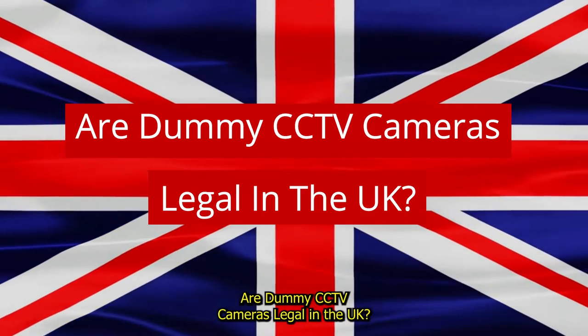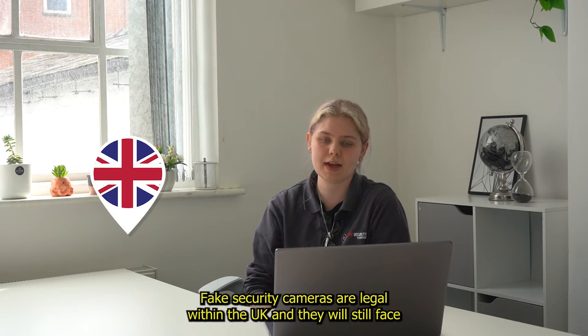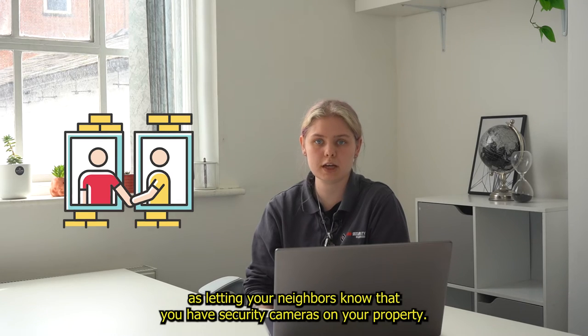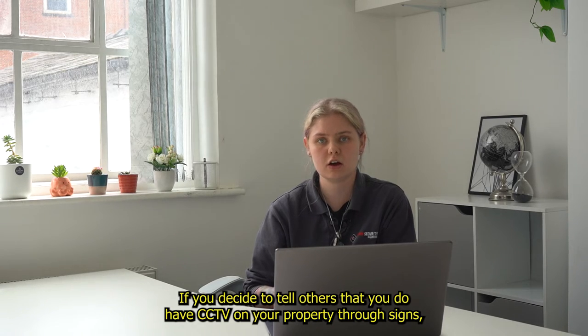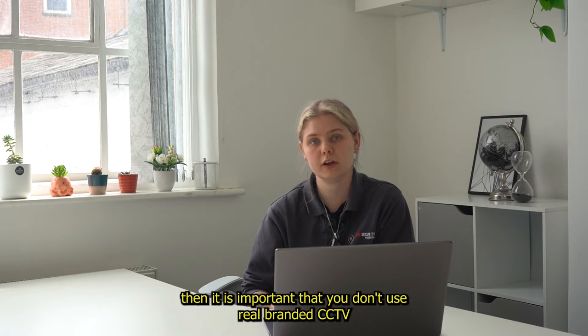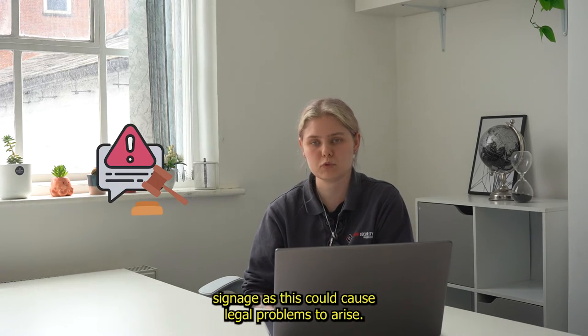6. Are dummy CCTV cameras legal in the UK? Fake security cameras are legal within the UK and they will still face all the same legal rules that proper CCTV monitoring equipment faces, such as letting your neighbours know that you have security cameras on your property. If you decide to tell others that you do have CCTV on your property through signs, then it is important that you don't use real branded CCTV signage, as this could cause legal problems to arise.